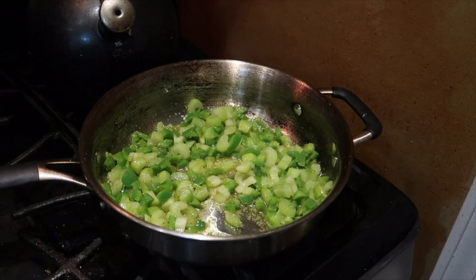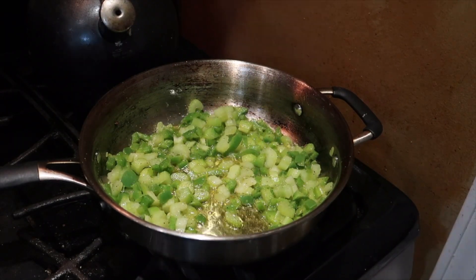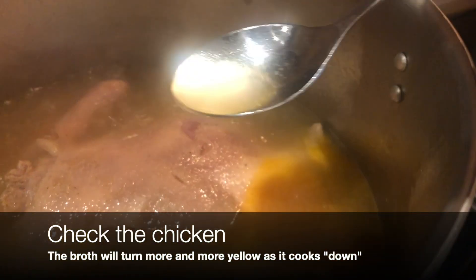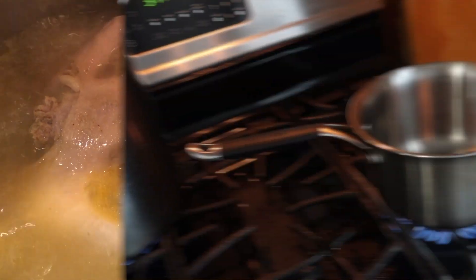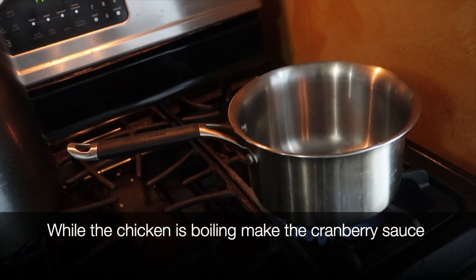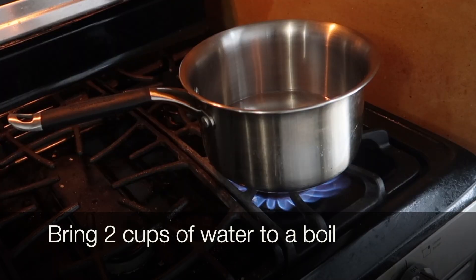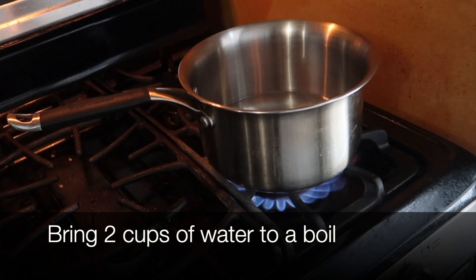Meanwhile, while the vegetables are sautéing, I check my chicken broth to make sure it's going fine — and I see that it's going just fine. Since the chicken broth is going fine and we've already sautéed the vegetables, now we can take this opportunity to make the cranberry sauce.